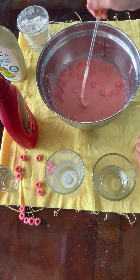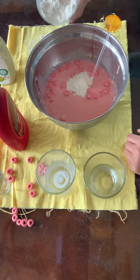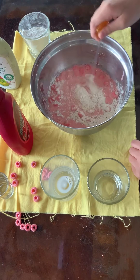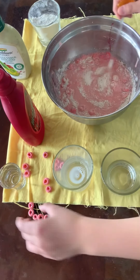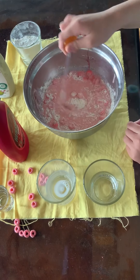Ours is getting really sticky and lumpy. You can add some more flour because it's a little too watery. If you add too much by accident and it's too dry, you can add some water. So go ahead and add a little bit of water and mix it in.